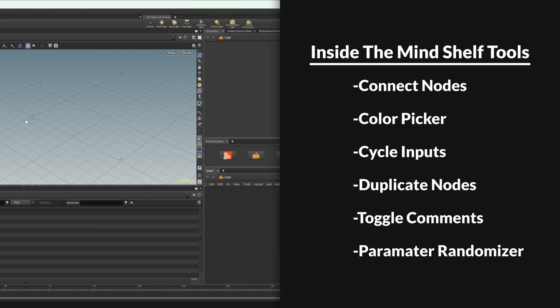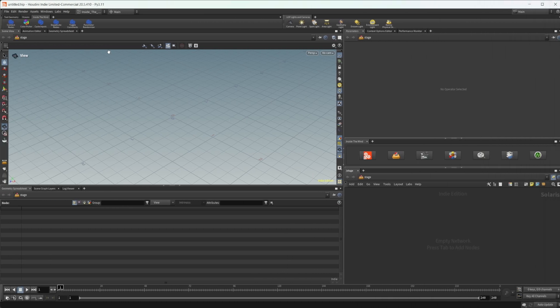Some of them we've had in the past and some are new or updated. I'm also going to show how we can bind hotkeys to them because I figure people are going to want to do that. To start off we have the Connect Node tool, so let's drop down a soft create and dive inside.